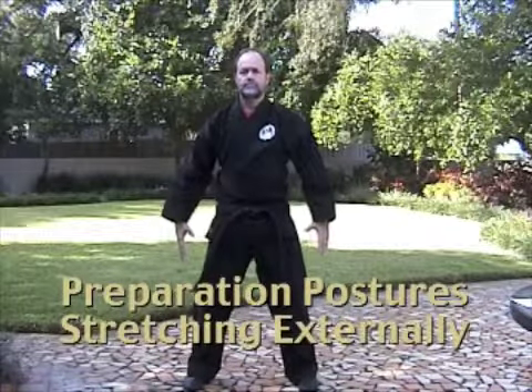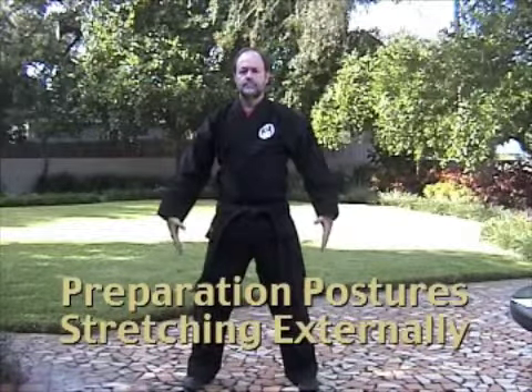After you've taken several deep breaths and you feel nice and relaxed and stretched out inside, then begin to move on the outside. This is called the preparation posture — it's an external exercise, an opportunity for you to stretch your body in all directions.